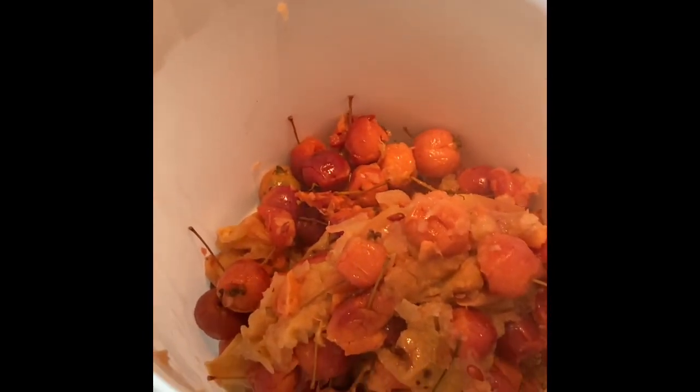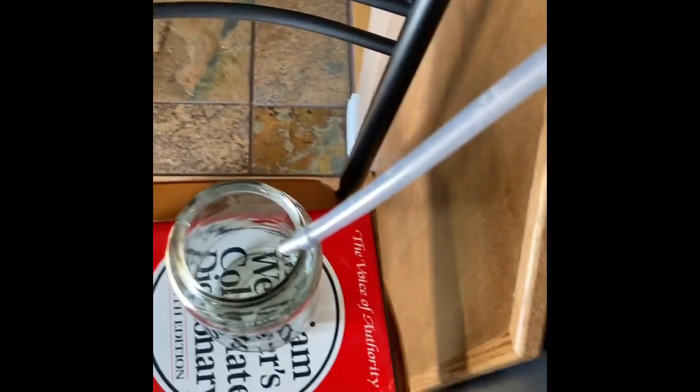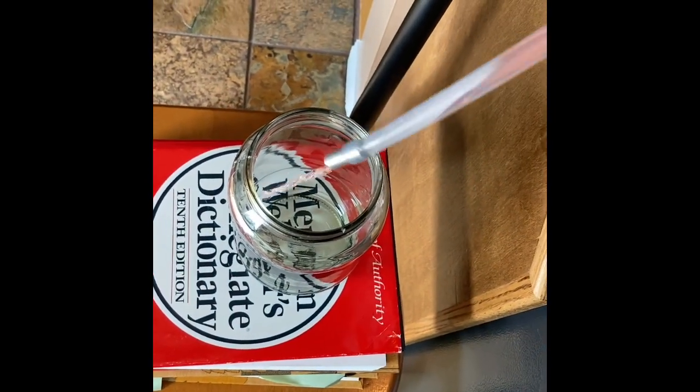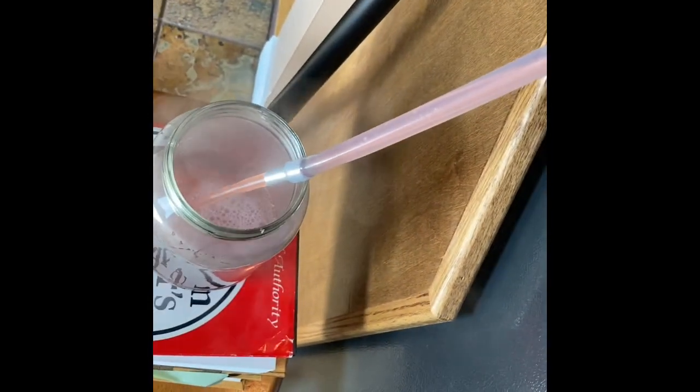I have dumped the leftover apple bits into this pail of scraps for my chickens — I'll give that to them after it cools down. And now I'm going to drain all this beautiful apple juice — it smells delicious and it looks beautiful — into this jar that I have ready here. I'll try to show you how this works: I just open the clip here and the juice runs into the jar.